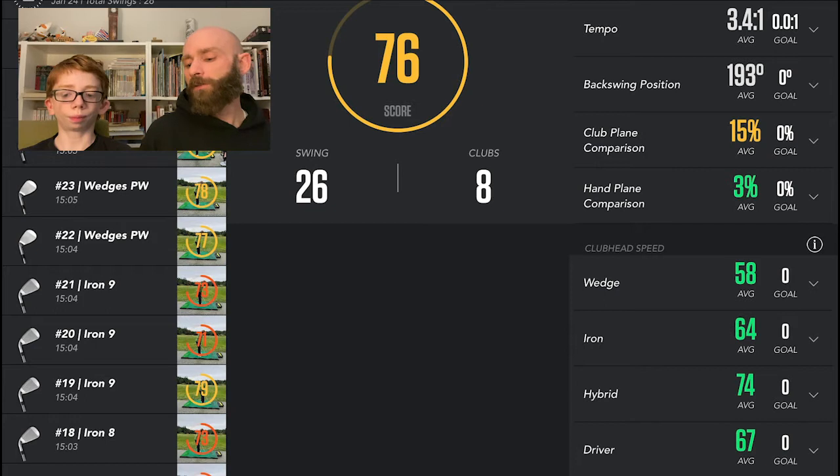For club speeds: my wedge is averaging around 58, nearing 60, which is pretty good for our youth level. Irons are around 65, which is pretty good for my age — I really think I can swing it pretty well. Hybrid is about 75 miles per hour, which is actually pretty fast. And then the driver is at 67, which is less than my hybrid — it should be more. I can swing the hybrid way better than the driver.